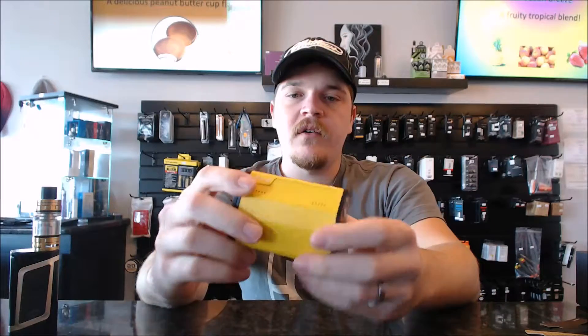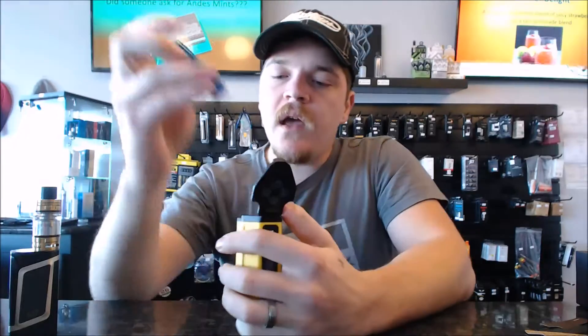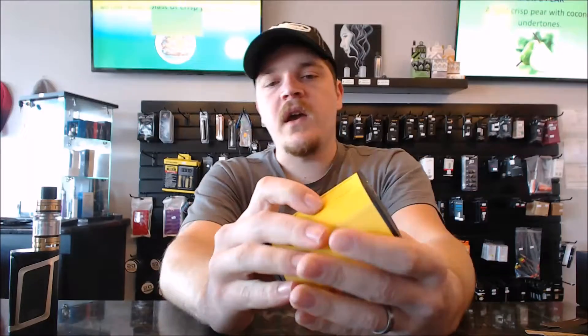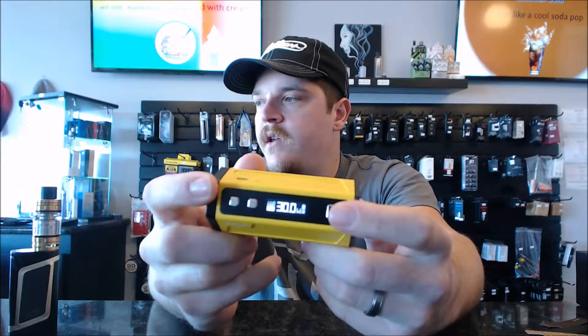Let's get into this thing. We'll power it up, go through the display features, and talk about some pros and cons. Opening the battery cover on the bottom, sliding the batteries in — positive, positive, negative, negative — and popping it together. She's powering up and we're at the home screen.